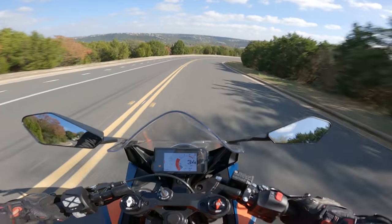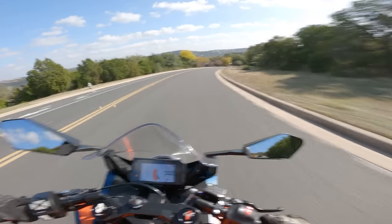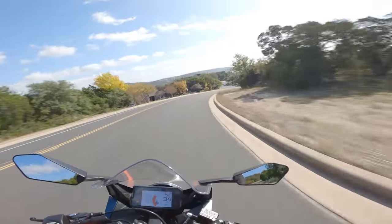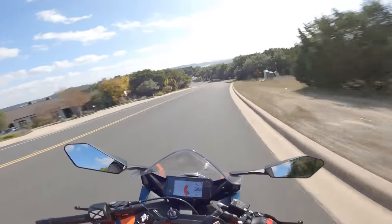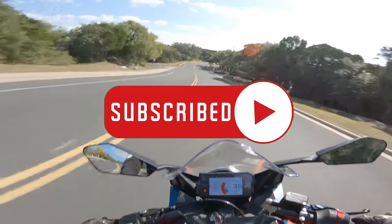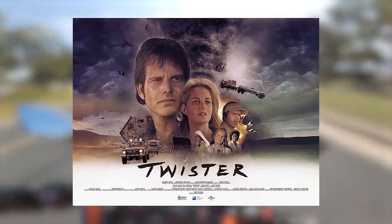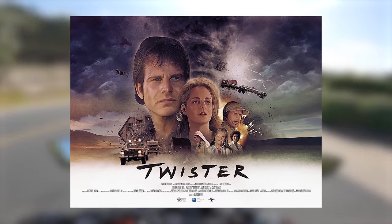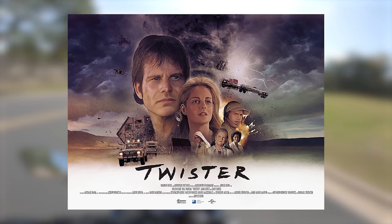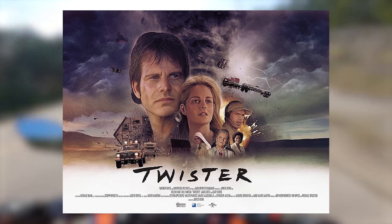So there you have it — five beginner motorcycle mod mistakes and a few tips on what you should do instead. Don't go installing forged wheels or electronically controlled suspension on a beginner sport bike. You'll thank me later. Be sure to subscribe if you want more beginner rider content. Fact: Twister was the first movie released on DVD. Second fact: Twister made me super scared of tornadoes when I was a kid, and I'm still weirdly afraid of tornadoes.